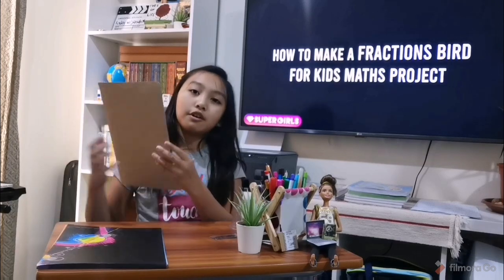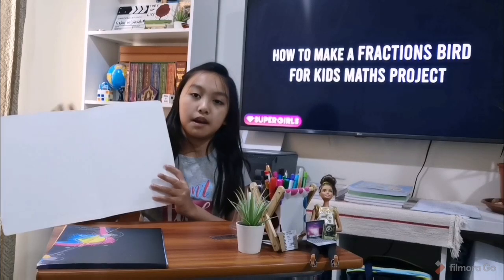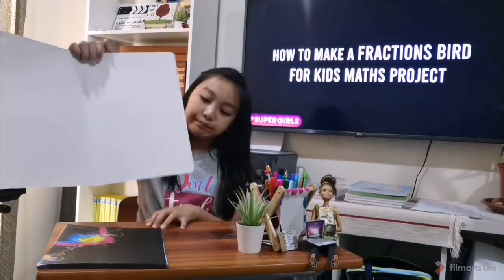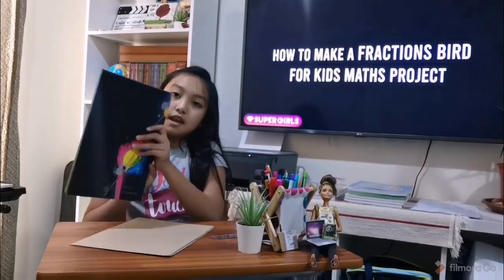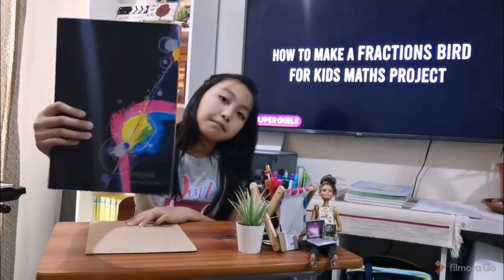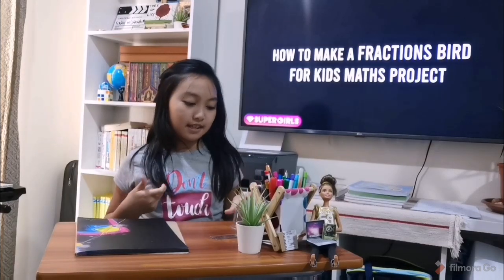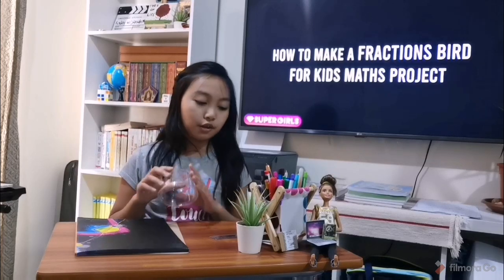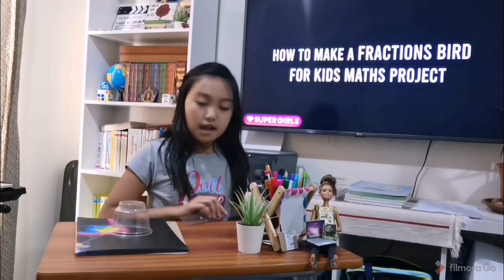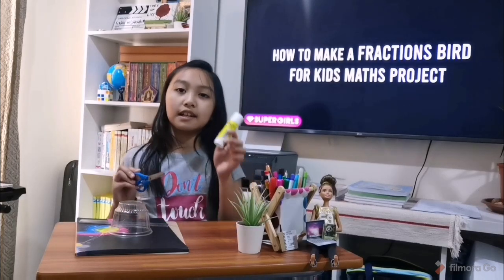For your materials, you will be needing a cardboard or a piece of paper that is hard, like Oslo paper. I am using a folder. You'll also be needing some colored paper. You also need a container with a circle mount so that we can draw a circle with it. And then a ruler, some scissors, and a glue.